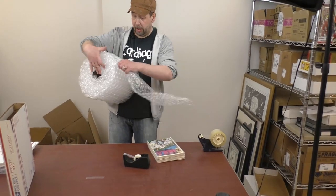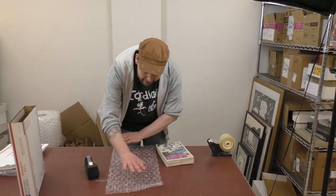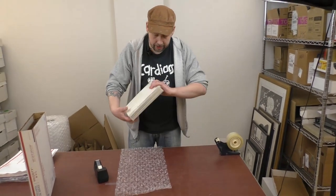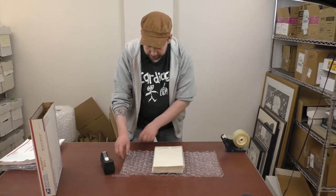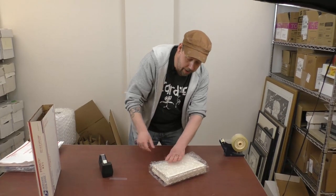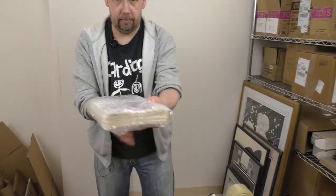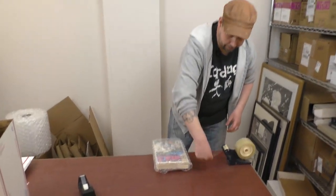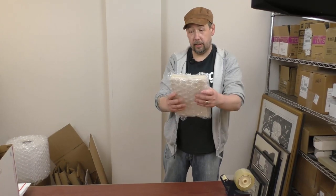Now I'm going to take some bubble wrap. You should have bubble wrap if you're shipping comic books — it's the best stuff and it's reusable. I've just placed the books here in the center of a piece of bubble wrap, fold it over like that, take the edge down, pull it down the top, and same again with the bottom. That's nice and solid — the corners are protected as best they can be.